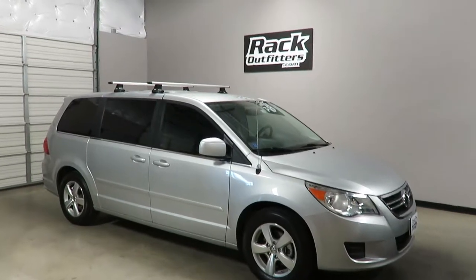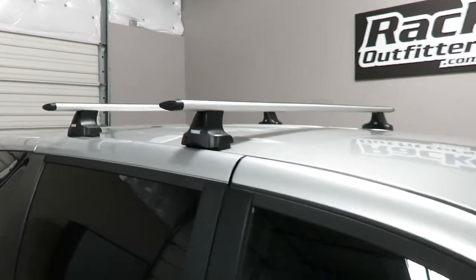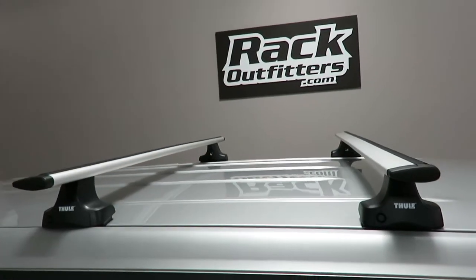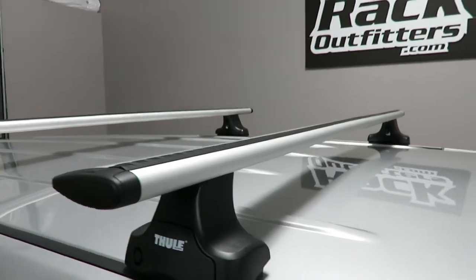This is a fit for a 2009 through 2010 Volkswagen Routan. We've outfitted this vehicle with the Thule Aeroblade Rapid Traverse base roof rack system. The system is using the ARB 60 60-inch silver aeroblade load bars.